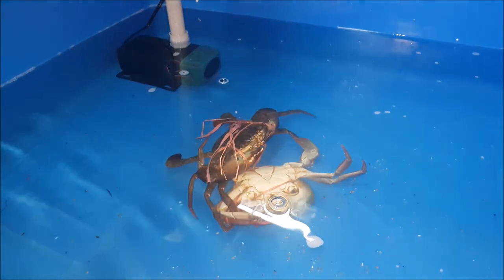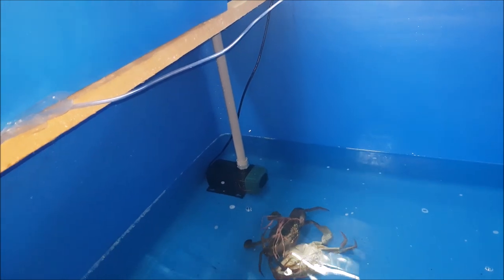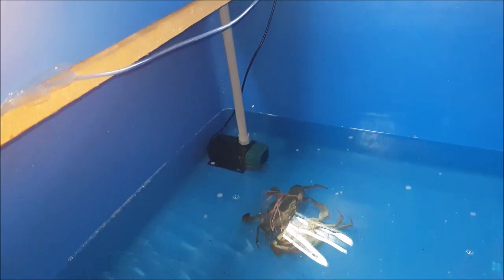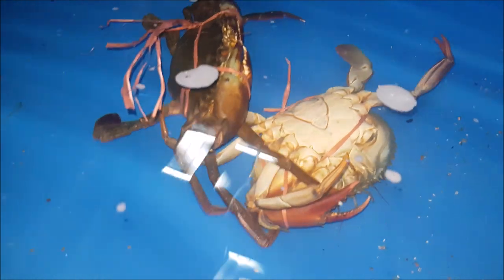We had two crabs in this quarantine tank. The one at the bottom is the crab infected with the parasite. The male crab on top is a normal male, but its abdominal flap has actually been removed, probably due to transportation issues.